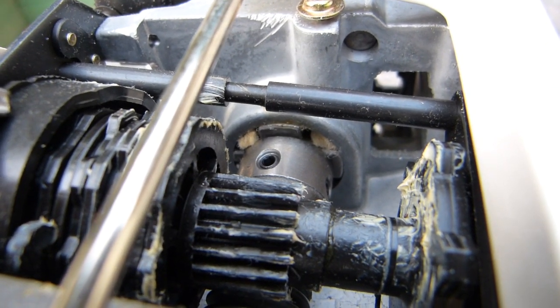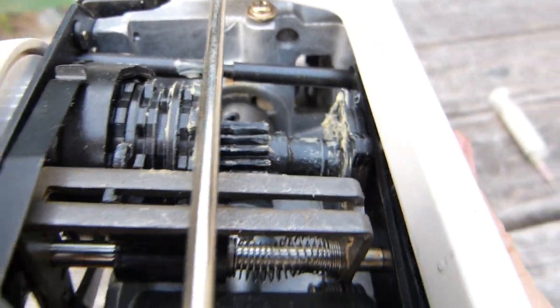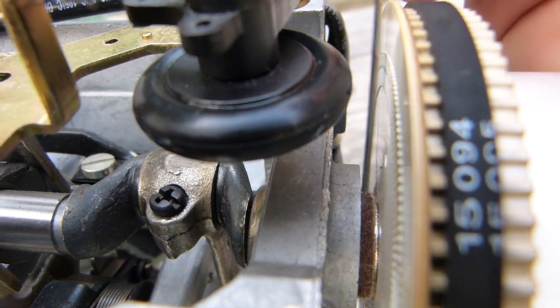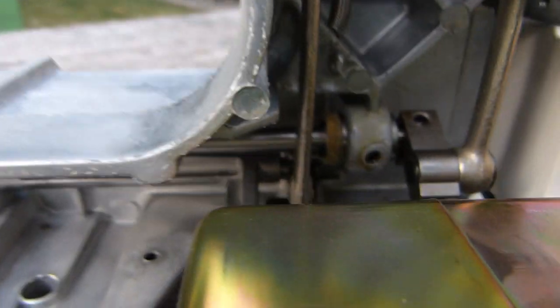These felt pads need to be found and they need to be regularly lubricated. Some of them are easier to find, some of them are hiding. They are usually found in low-end equipment.